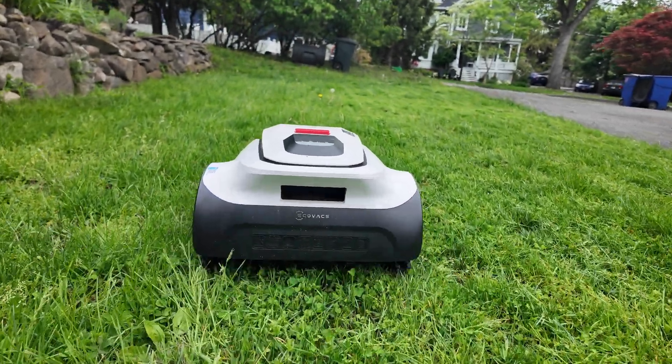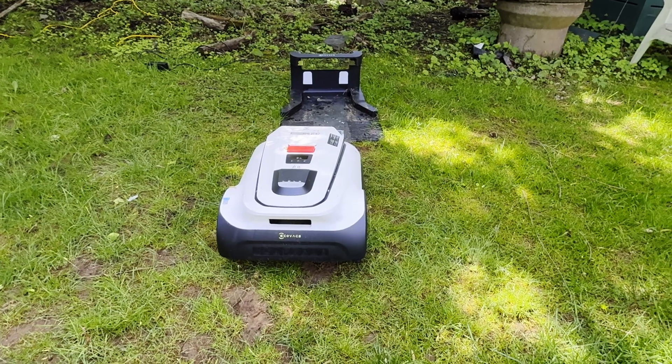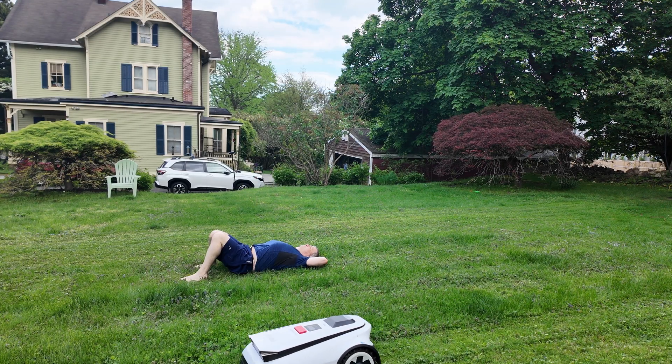If you've been on the fence about a robot mower, the Ecovacs Goat A2500 RTK is an easy recommendation. It's smart, it's quiet, it works right out of the box, and it is genuinely useful. Setup is easy, day-to-day usage is completely hands-off, and the mowing looks great. Just like Ecovacs vacuum cleaners, when the system is done it goes back to the dock and waits for you. I'm especially stoked about how much time this thing gives me back.